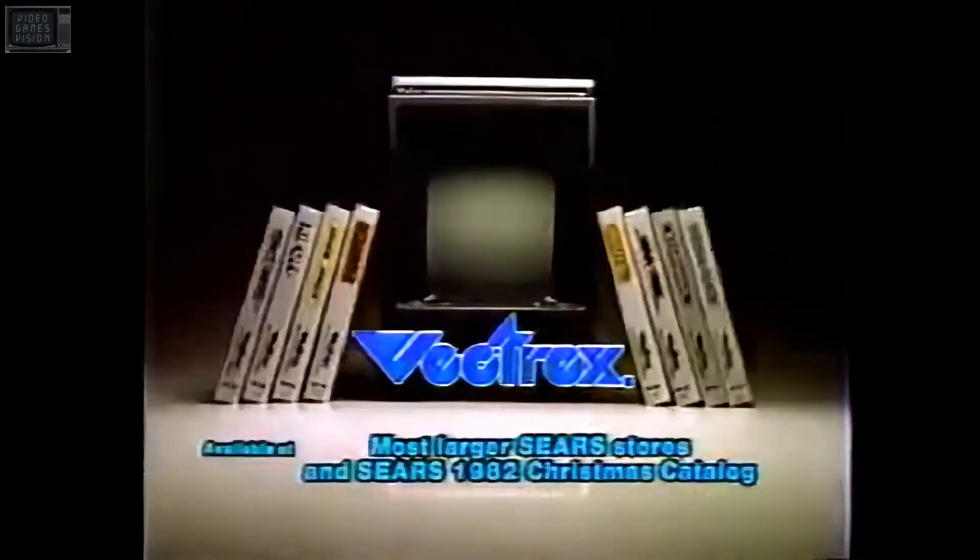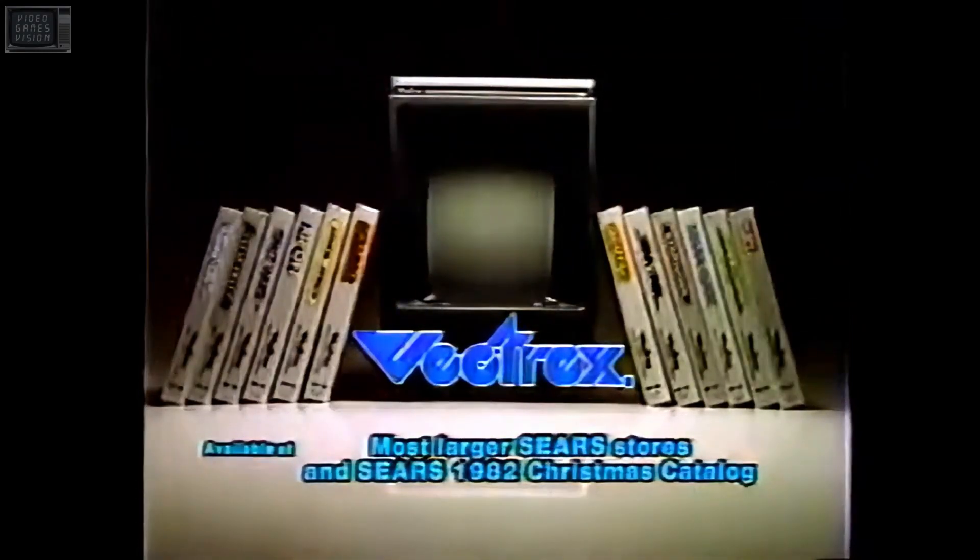So compare. Discover how Vectrex brings real arcade play home.